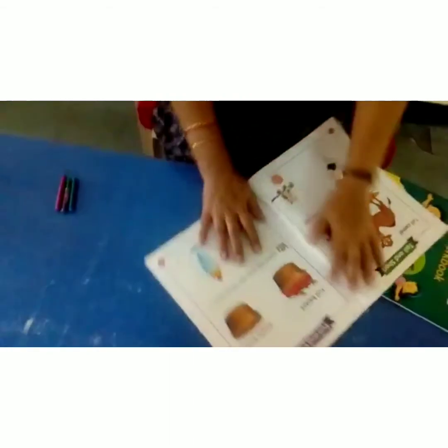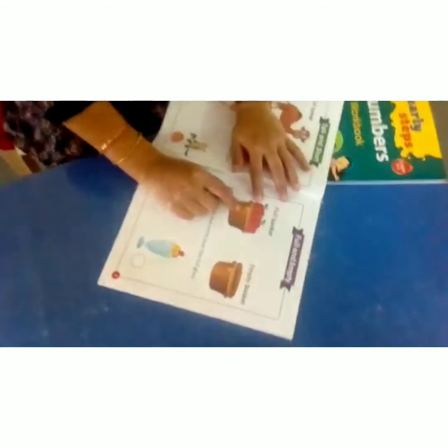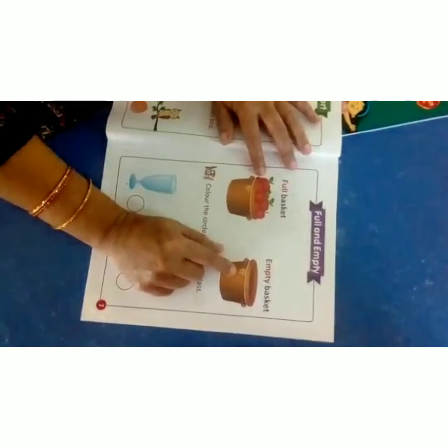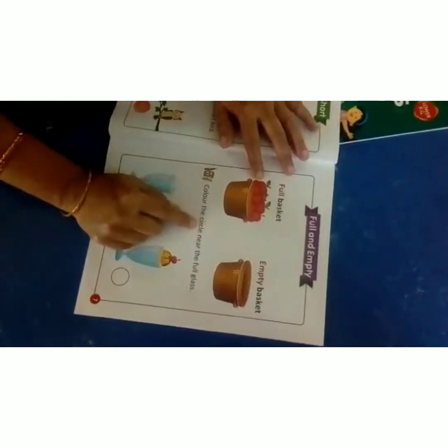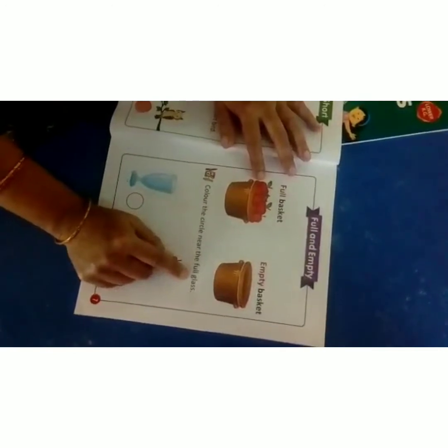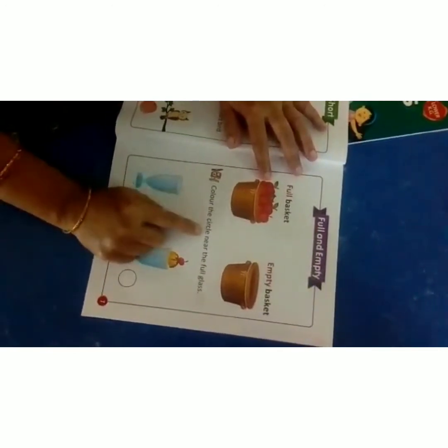Now see this page all of you — full line, empty. See children, in this basket, what are they? Pills. But in this basket, not have anything. So this one is full and this one is empty. Color the circle near the full glass.